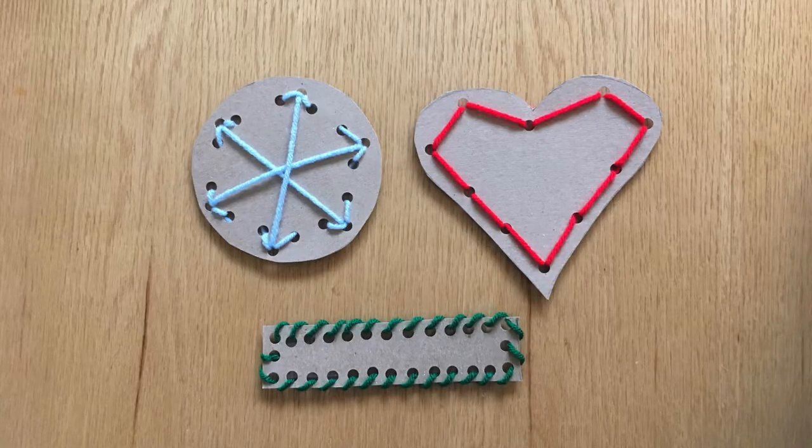Hi, I'm Miss Sarah and this is At Home Makerspace, where every week I show you how to make fun projects with things you can find at home. This week we are launching our learning to sew series — a series of videos that teach you projects you can try to learn how to sew. We're starting with a pre-sewing project called lacing cards.